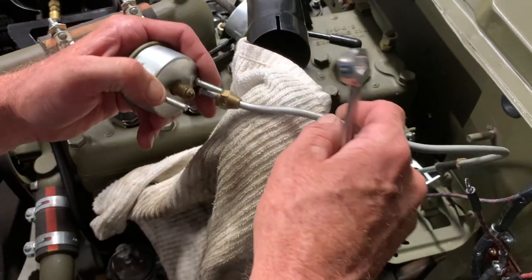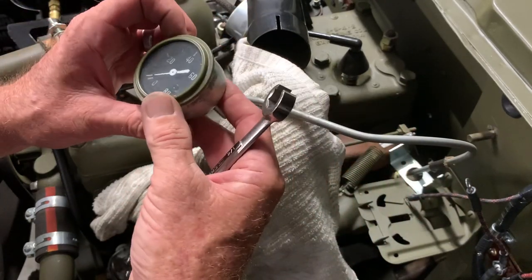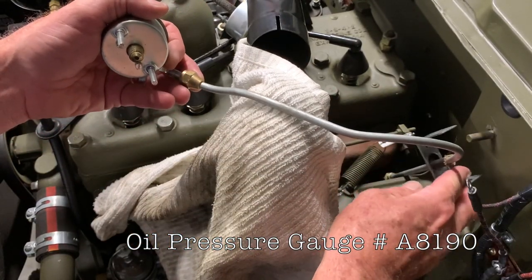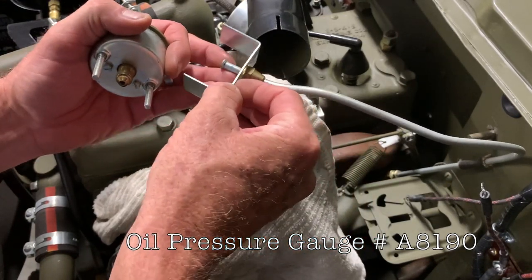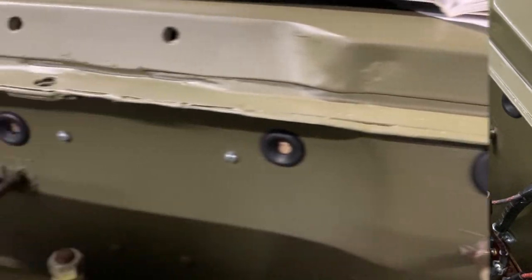We'll just go ahead and spin this off — lucky me, there's no oil on there, so that's fantastic. This gauge was working perfectly when I had it on my little sled component that I used to drive the chassis. The oil pressure gauge is part number A8190, and then we'll just slide our bracket back here off our metal tube and take it over the fitting. If you were doing this under the dash, it probably would be a little more difficult, but it makes it really easy to see here.